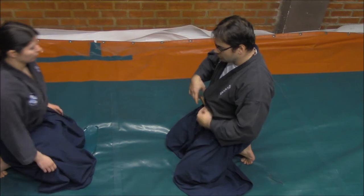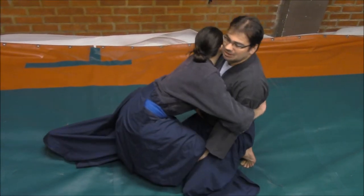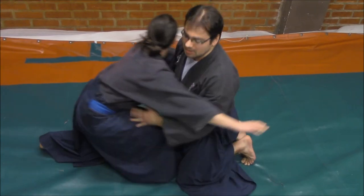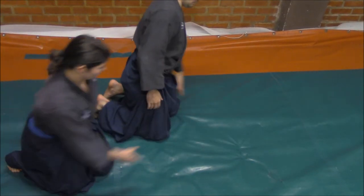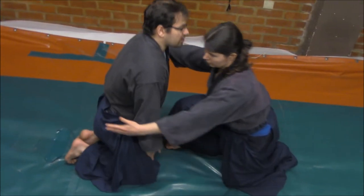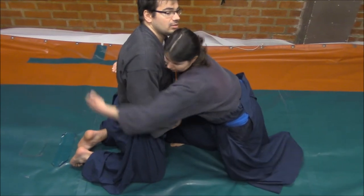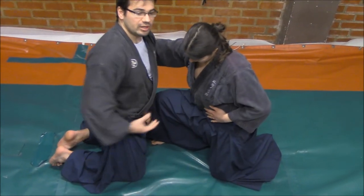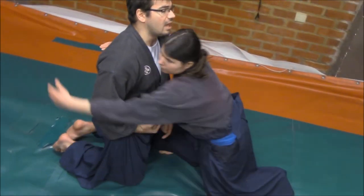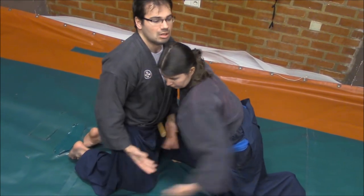If you have the tanto in this position — take a look — when she tries, it is impossible for me. When she holds me and I try to hold my tanto on honte or yakute from here — in the hug, the ha-gai-jime — it is impossible, I am incapable of drawing my tanto.